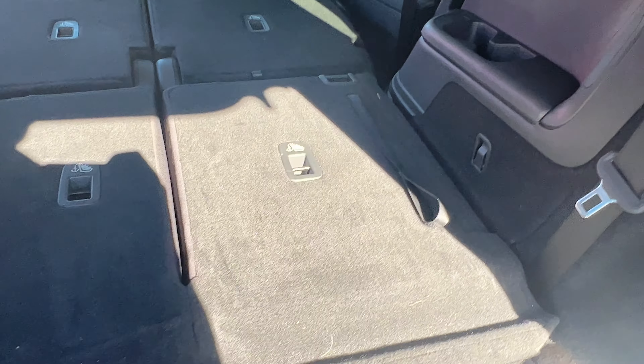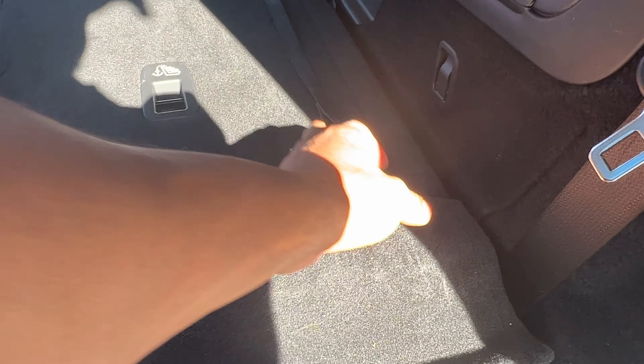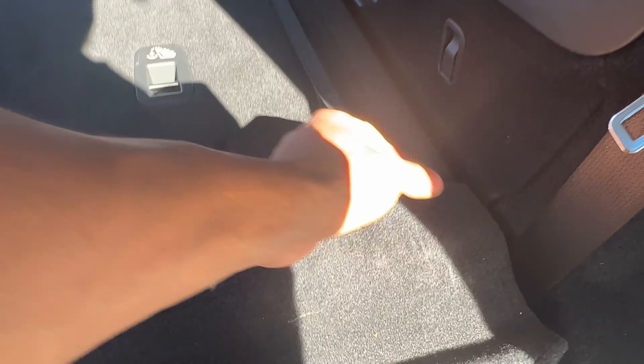To pull the rear seats back up, come up right here and pull that lever — and then come around here and pull the seat back up. You pull the lever and you push the seat back up.